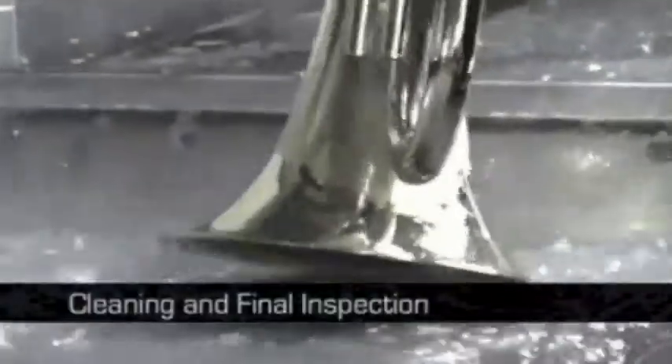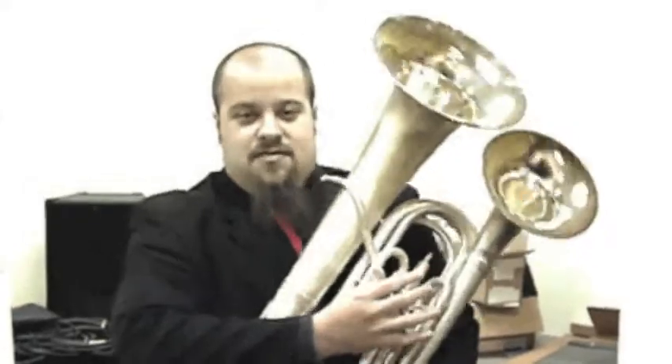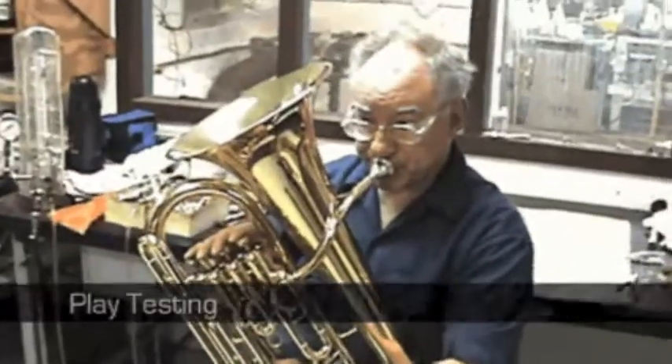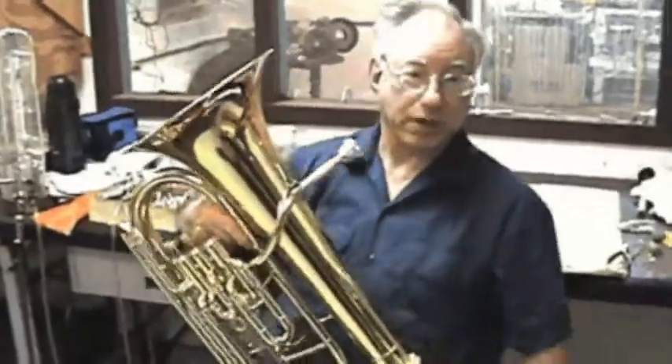After they've been cleaned, they come in here for final inspection. This is a very rare creature called a double bell euphonium. You can see why play-testing is important here.